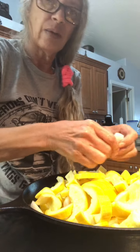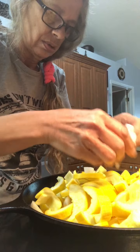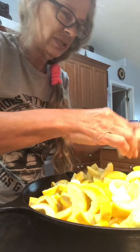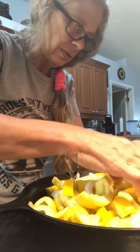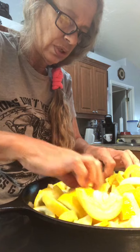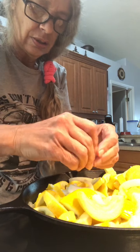You're going to throw that into a cast iron skillet and break up the onion if it's not broken up. Then you're going to add some water and turn this on high.